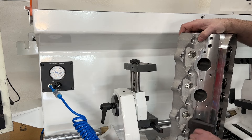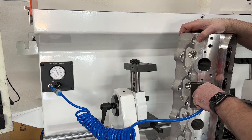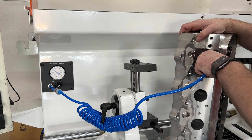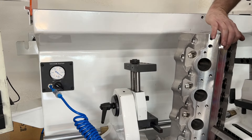Now demonstrating the vacuum test on several ports — these pass, reading good vacuum. Now we're going to roll this over to the exhaust ports.